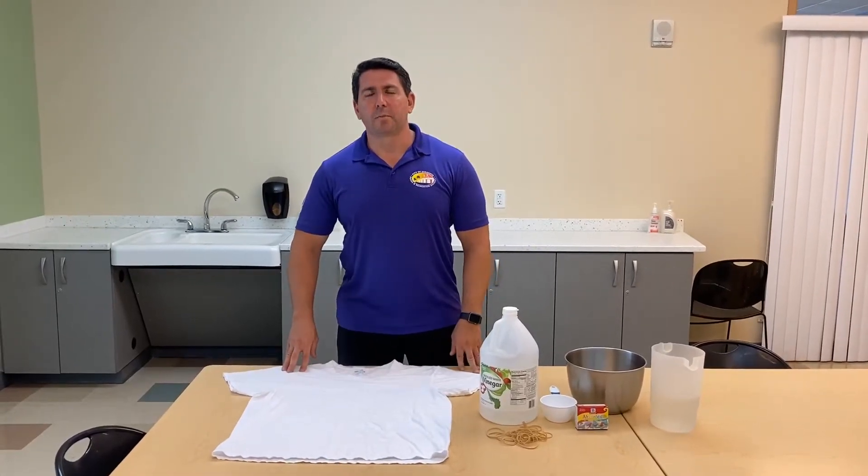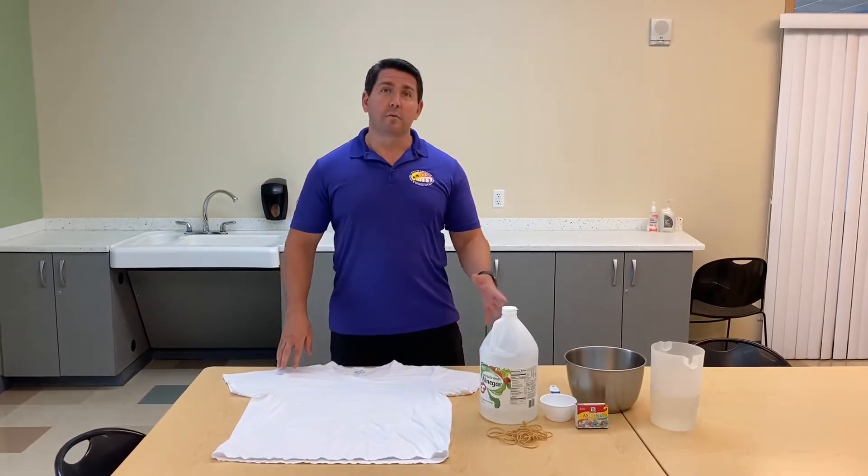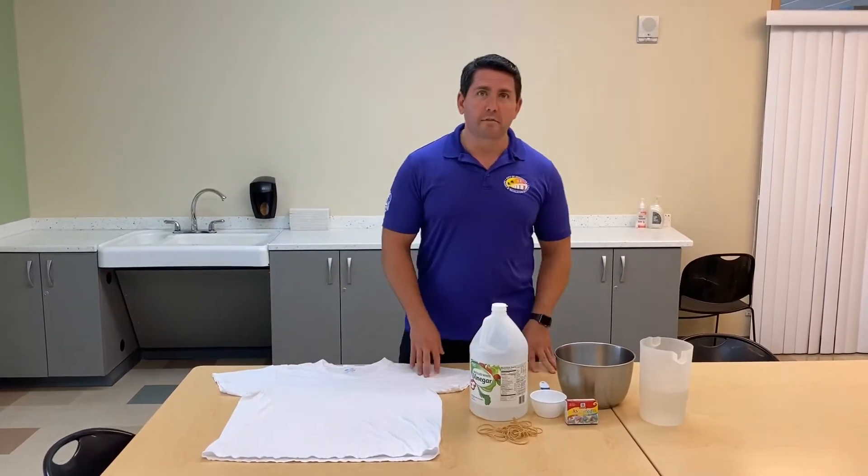Hi, I'm Rick with the City of Sarasota Parks and Recreation District. Today we're going to be doing tie-dye shirts using food coloring and items that you have in your house.